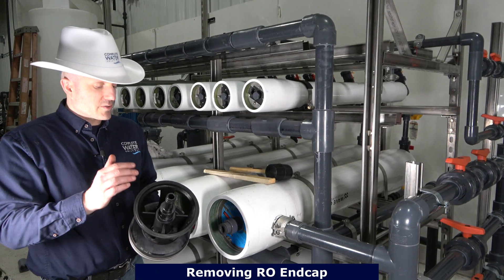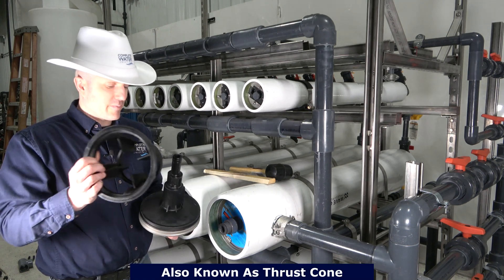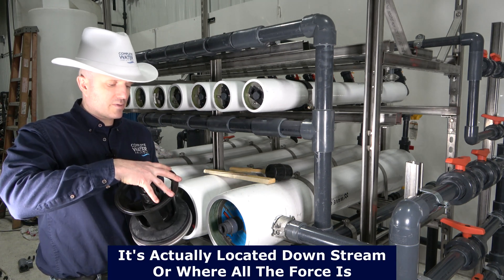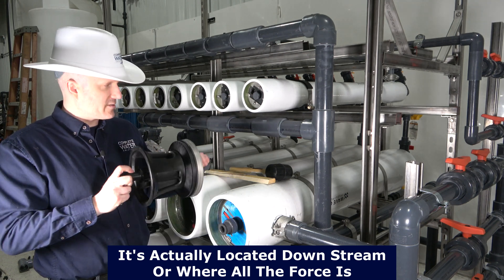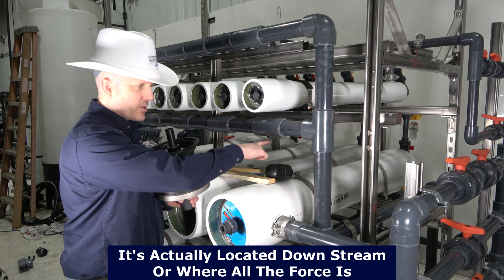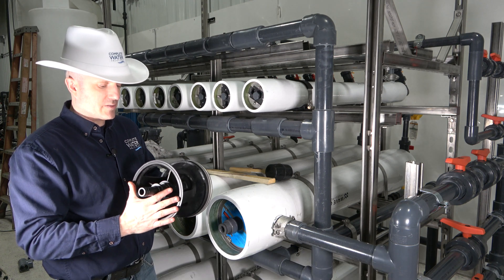We're talking about how to take this end cap out of this RO housing. Please note that your end cap may or may not have a thrust collar on it. Some of them are welded in, some of them are just plastic removable pieces, but a thrust collar is essentially a collar that helps support the RO membrane on the pressure side. The high pressure side is actually going to be on the back end of this housing because the water is coming in and going this way, so all the pressure is going to be down at the back end.